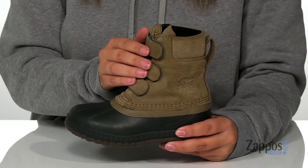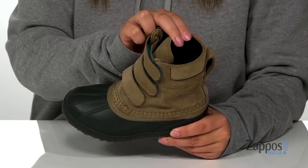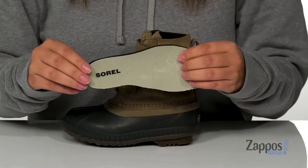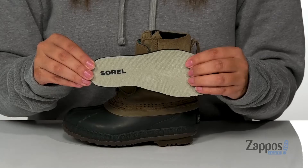These duck boots have a waterproof suede upper with a textile inner lining that is cushioned for comfort. They also come with a removable footbed that is going to offer your kids arch support.